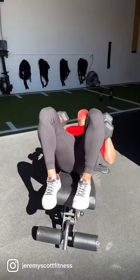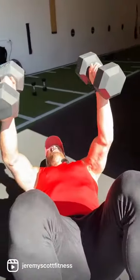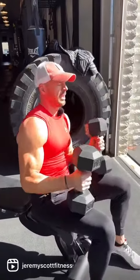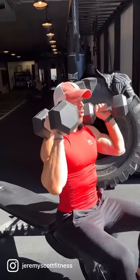You'll pop up for your 10 dumbbell bench presses — full range of motion, nothing super crazy. Once you get all 10, you'll pop up again for 10 overhead presses, posture-wise full range of motion from the seated position.